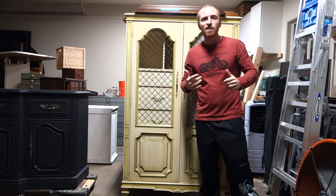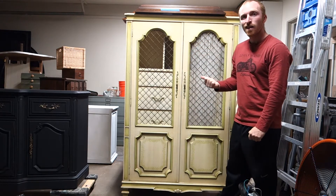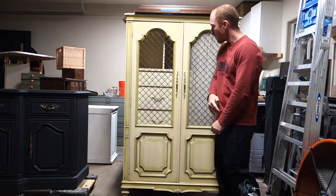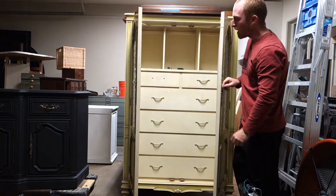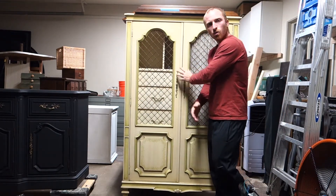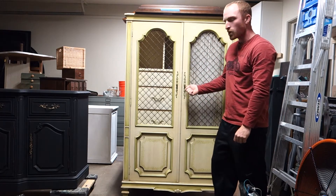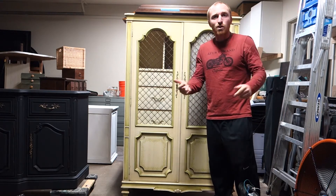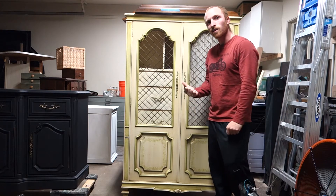Hey, this is Brent with Vintage Statements, and today we are in my garage where we have this nice French style armoire that we are going to redo for a client of ours. It's got two drawers, a bunch of drawers inside, and our client wants it a white and grey color. We are going to make quite a bit of a change here and we are also going to be changing out the color of the hardware. So follow along, subscribe to our channel so you can see even more of these projects, but first we are going to start taking this thing apart.